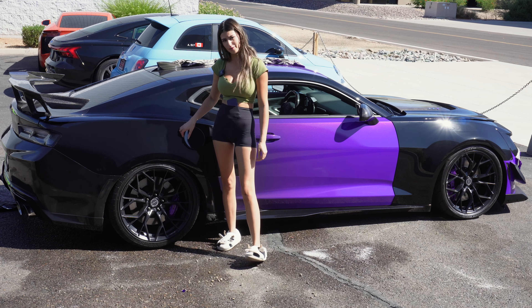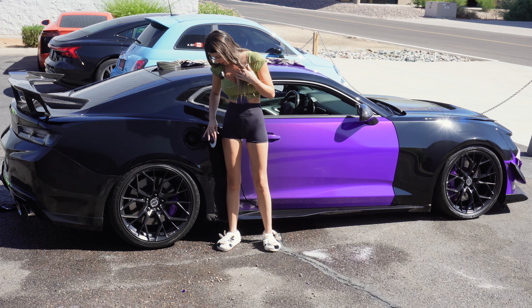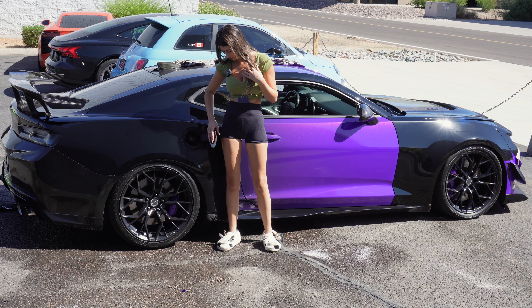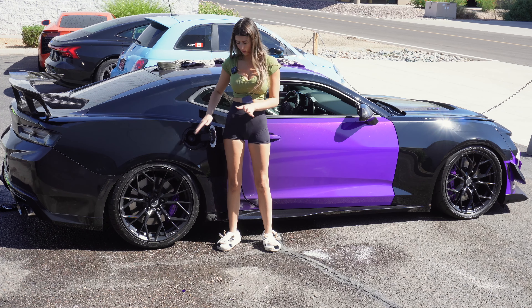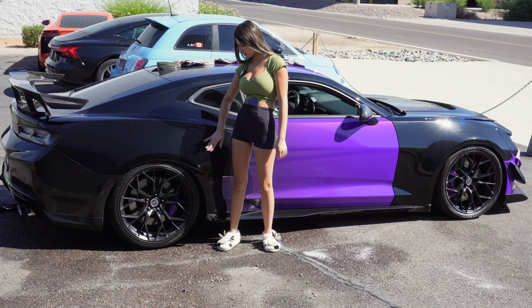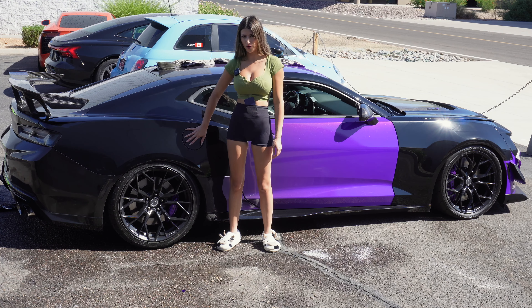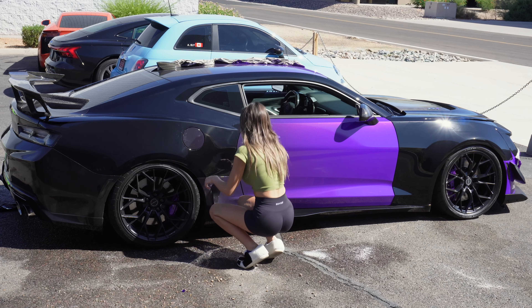I'm gonna leave the gas cap for now because it's white underneath — I didn't have the stock black gas cap, I think the previous owner has that, so I had to use my old SS white one. I talked about it in another video. My gas cap is white, so I feel like it looks better a little off-color like this for me to drive it around black for a little bit rather than having it be white. So we're gonna leave that on. Anyway, I'm gonna finish this side.